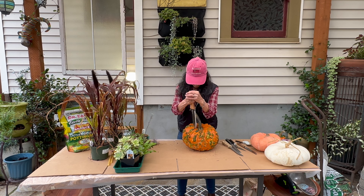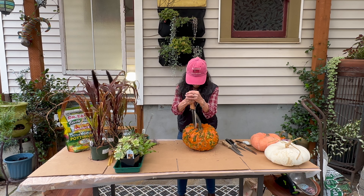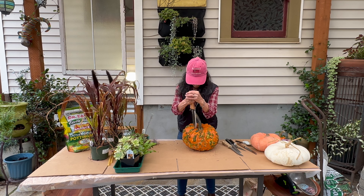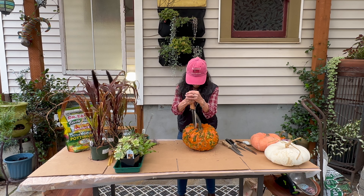While that is drying, I'm going to go ahead and carve this one out. Again, I want to carve it so that the pot is going to sit on top of it. I've got so many knives here because I'm not sure which ones are going to work the best. It's always a good idea to start small with your hole and then work your way into making it larger if you need to.